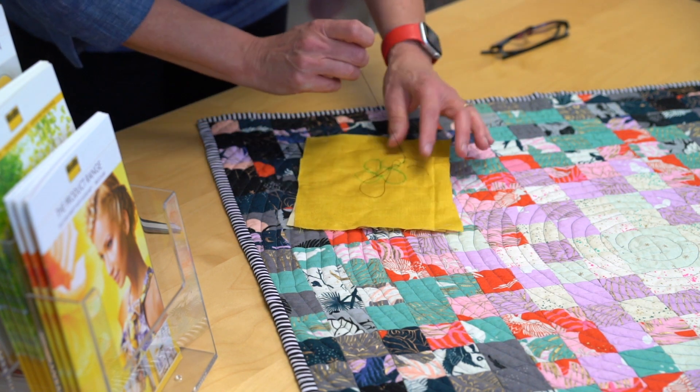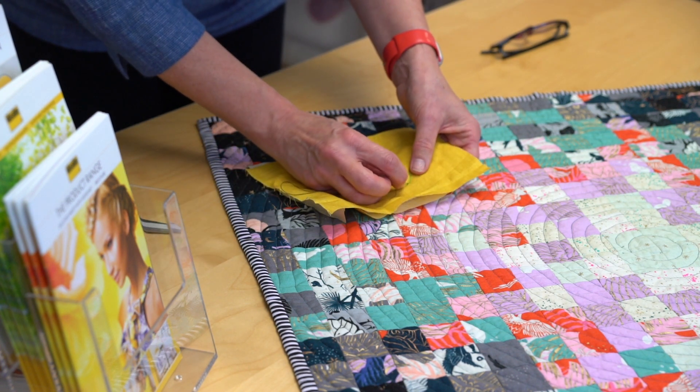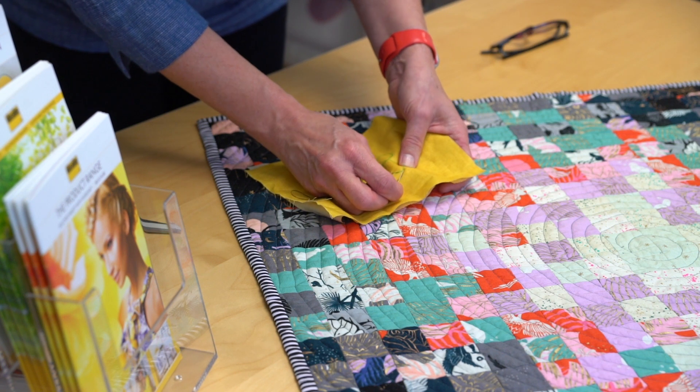You may want to use a quilting frame, a quilting hoop, or alternatively a craft frame whilst you are quilting.